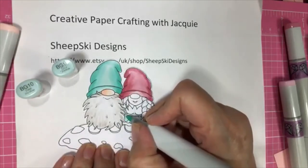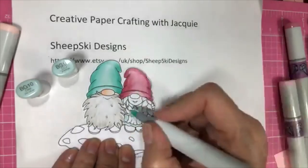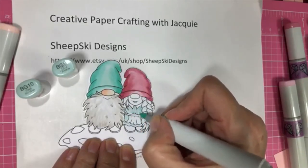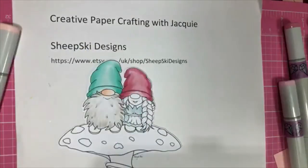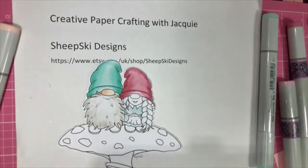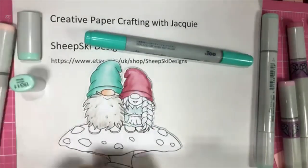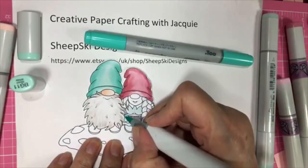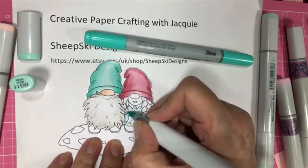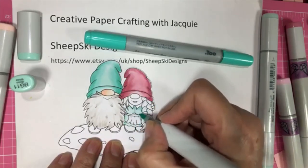I'm going to use the BG10 and just go in here — she has an apron on, so I'm going to try to leave the apron alone for a moment. Just lay down a little bit of the color first so that I can blend. So I'm going to use my BG11 and BG23 and make it opposite colors. This is a small space so we'll see if I need all three colors or not. I actually love all sorts of music.